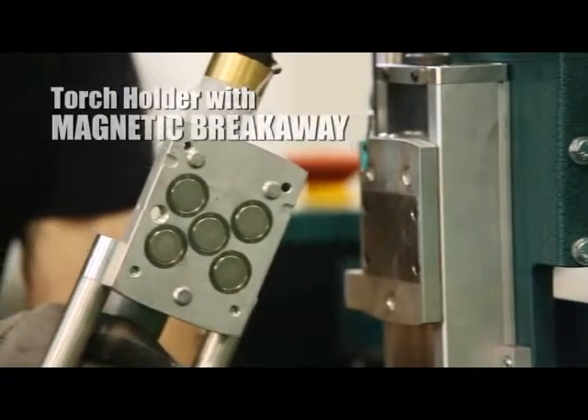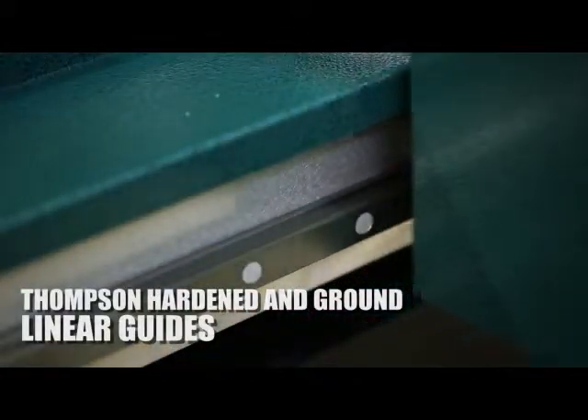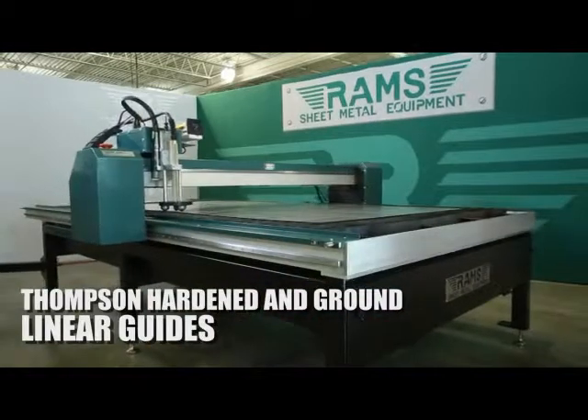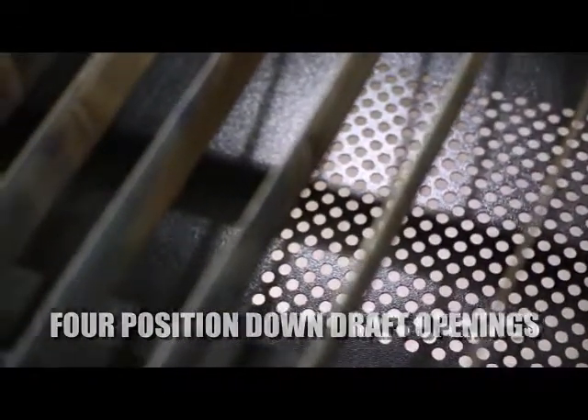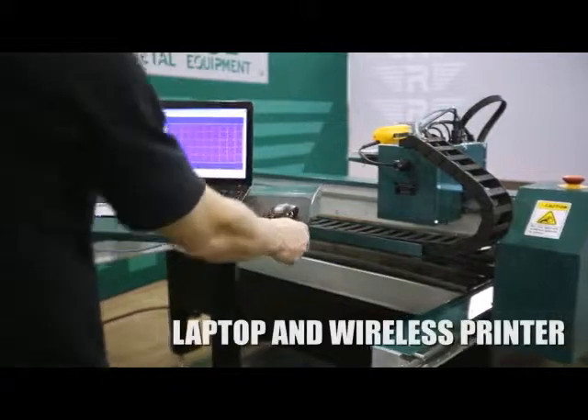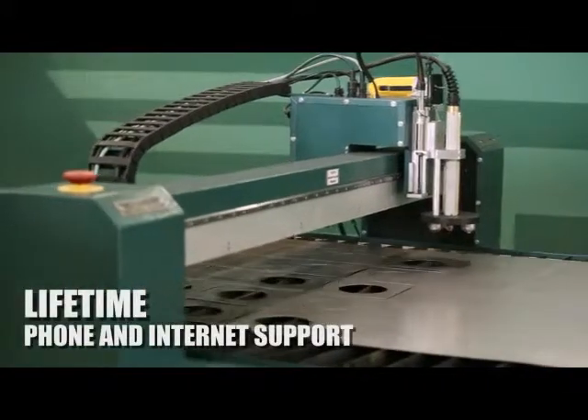The torch head is designed to float with magnetic breakaway to avoid damage to the torch head when part tip-ups occur. Thompson hardened and ground linear guides on railframe and gantry. Four position downdraft openings to ensure maximum ventilation. Laptop computer and wireless label printer. Lifetime phone and internet support.